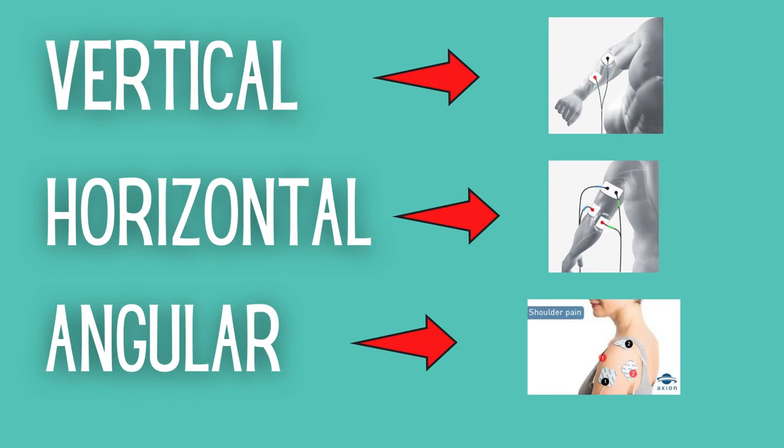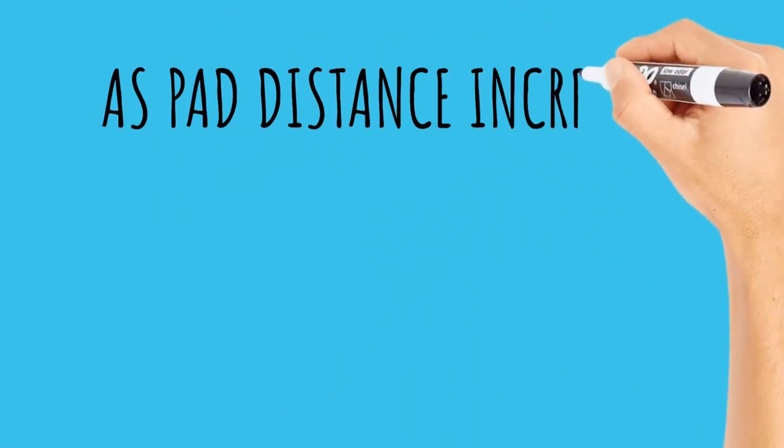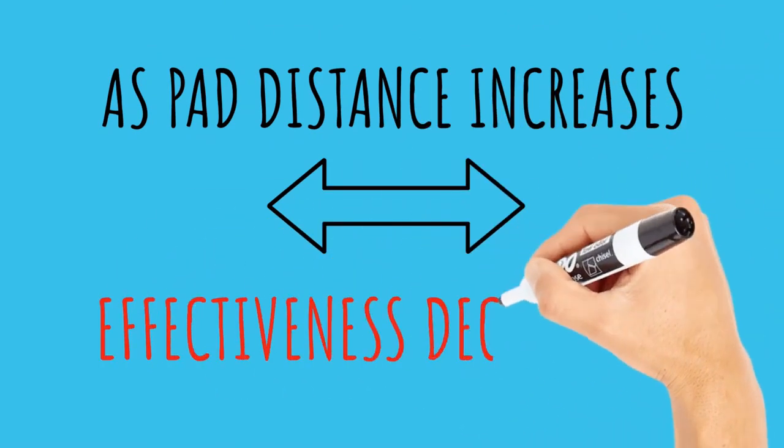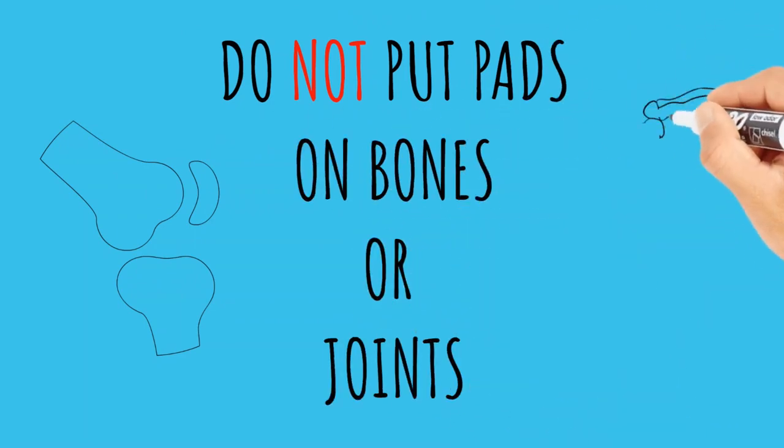The pads can be placed in one of three directions: either vertical, horizontal, or angulated. The pads should never touch and should be at least one inch apart — as the distance between the two pads increases, the effectiveness decreases. I don't recommend using them on two completely different parts of your body, and take care not to place your TENS unit pads on bones or joints like your knee or elbow, as movement can alter the adherence of the pad.